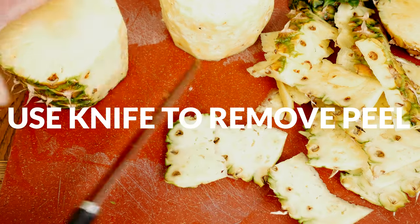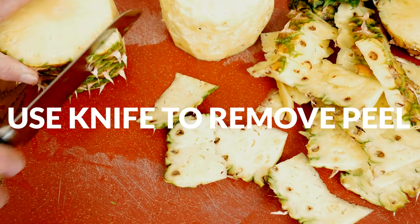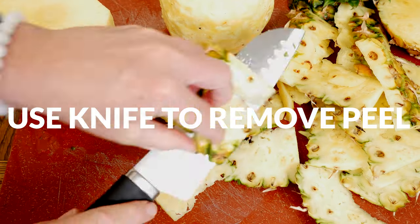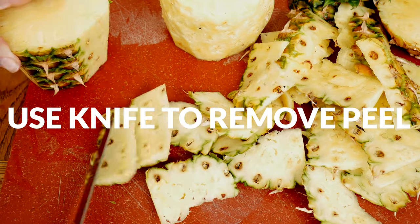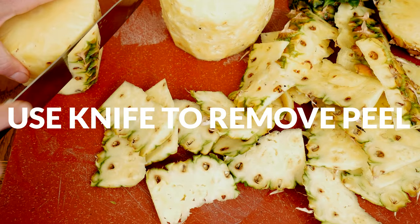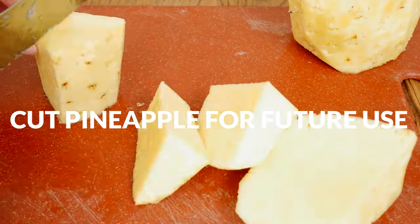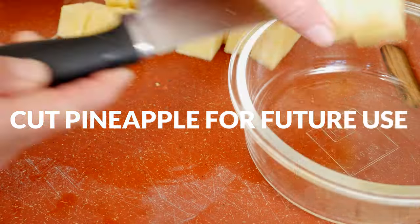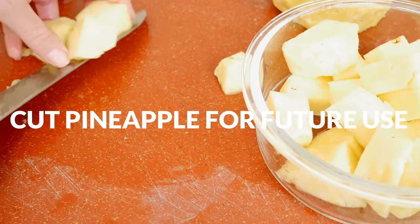As a side note, if you can't find an organic pineapple, I recommend soaking the whole pineapple in a pot of water with one teaspoon of vinegar added for at least 20 minutes. Once all of the peel is removed, cut up the pineapple to use in another recipe or to snack on while you're making your tea.